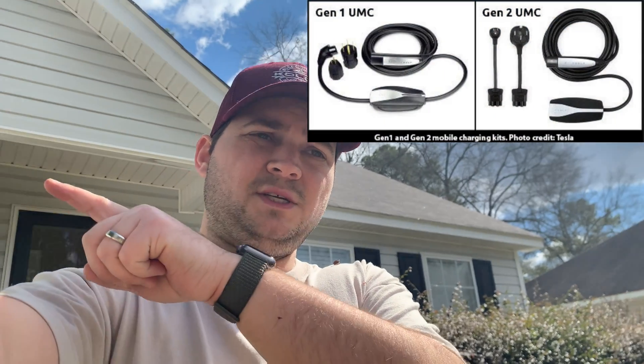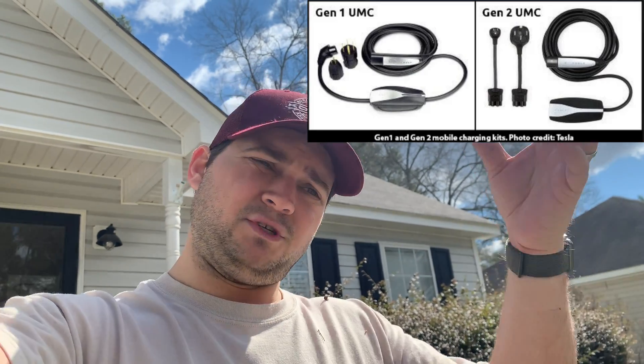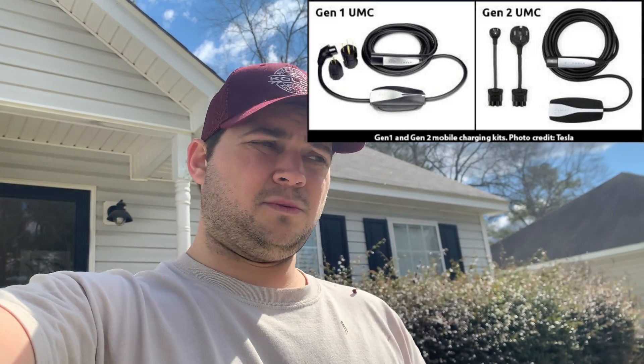It came with the Gen 2 connector, and my plan was to use the 1450 and the NEMA 14-50 adapter for the Gen 2 connector, which worked out really well. Except I like to keep that Gen 2 mobile connector in my car, so every day I had to unplug it. I would leave the 1450 adapter plugged into the RV extension and just pull it from the boot part — where it says Tesla and lights up — because it's actually pretty easy to put in and out.